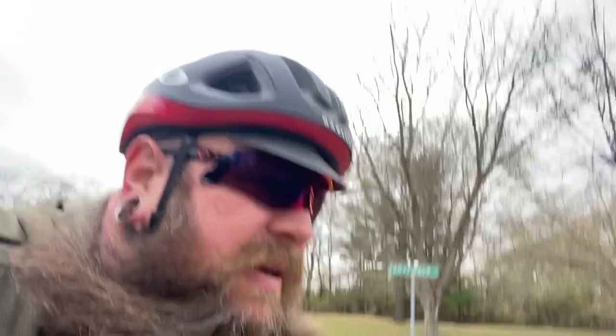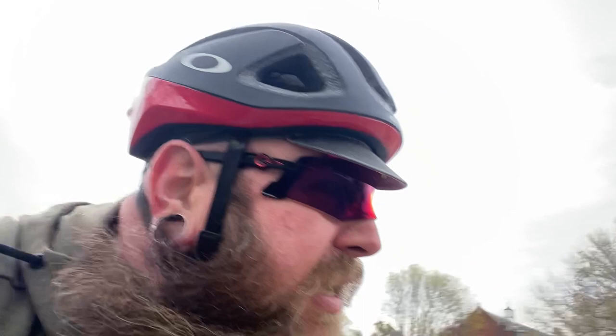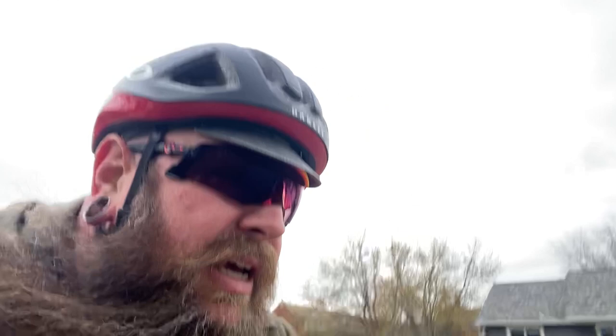Both of these glasses are great. I have to say the Kato's are a little bit of a step above. I almost want to say the Encoders hit me as more of a sport lifestyle sort of a pair of sunglasses — they're more fashion — and these are more function. But these ones also have a very distinctive look, so it's kind of all up to you what you think is going to serve your riding style best.